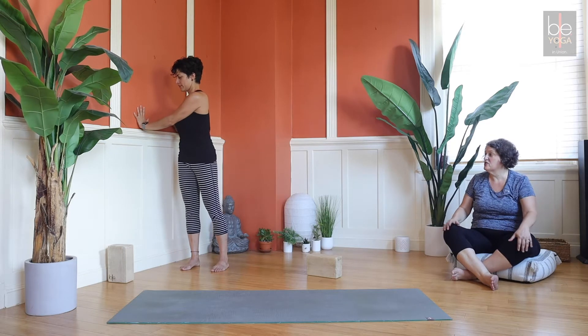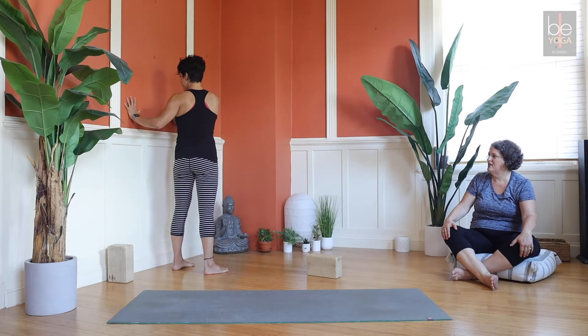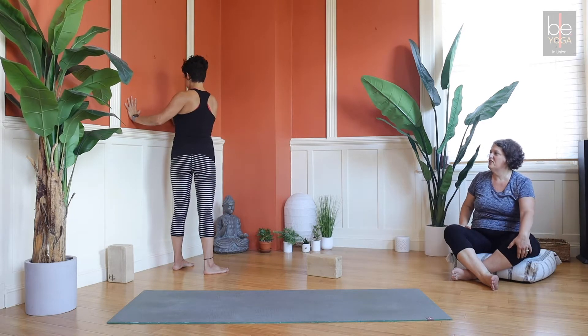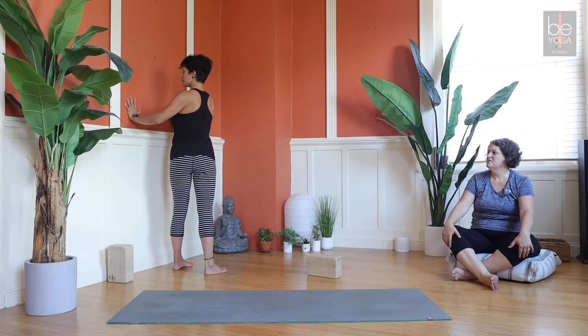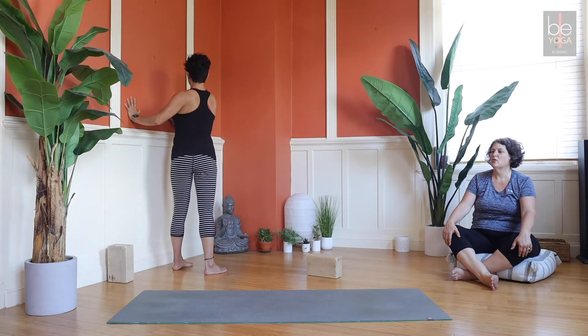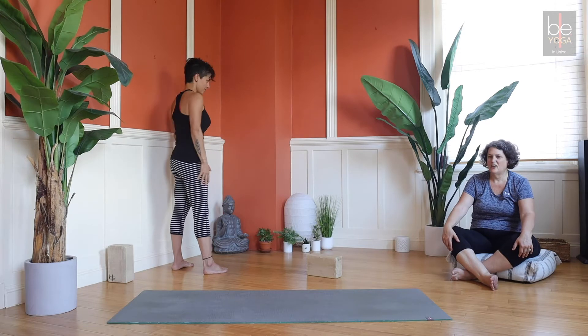Feeling all those different regions of twist - now we'll take it over to the other side, so left hip comes to the wall. Inhale lift up tall, twist to the left in your lumbar spine; inhale lift, twist in your thoracic spine, your rib cage toward the left; inhale lift, then turn your head to the left as well - your cervical spine. Take a breath in and out; lift up, head comes back to center on the exhale; inhale lift, exhale rib cage back to center; inhale lift, lumbar spine back to center - and release.